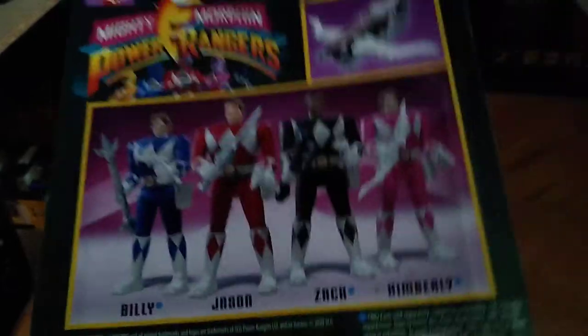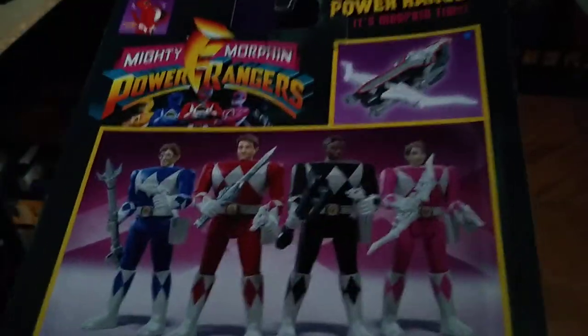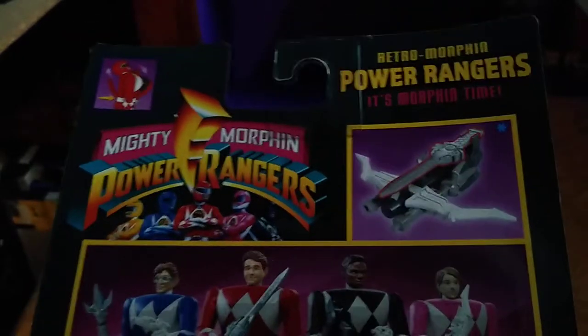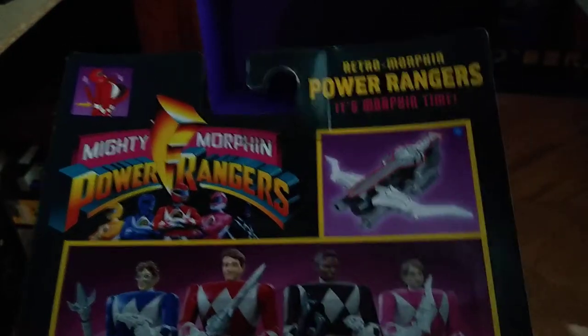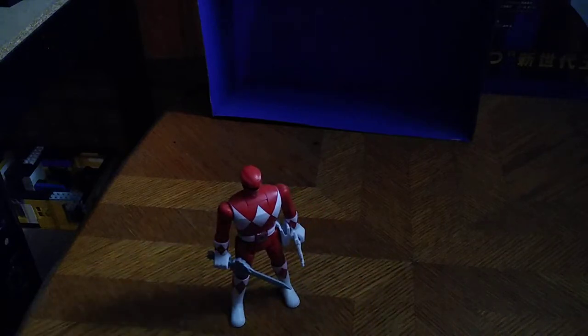You can see all the other figures in the line — we don't have a yellow ranger yet, but it would be nice to get her. This is a re-release I picked up a long time ago. It's the Retro Morph Power Rangers — it's morphin' time! We're going to look at the figure itself, but first, it's time for another Eddie Hill montage.